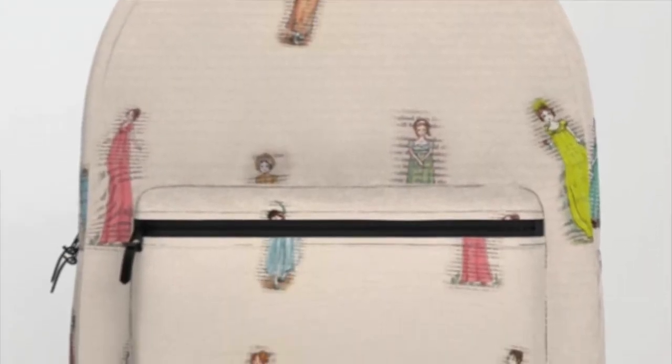A backpack for your bookish carry-ons — cool if you're going on a plane, bus, train, or whatever vehicle to your destination. They already told us to get the tote bag for that reason, but a backpack is a little more secure, so let's go for it.